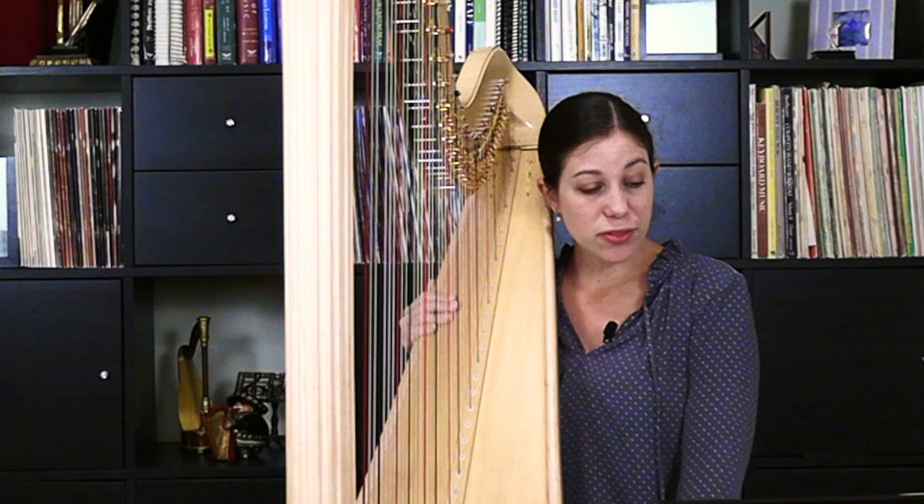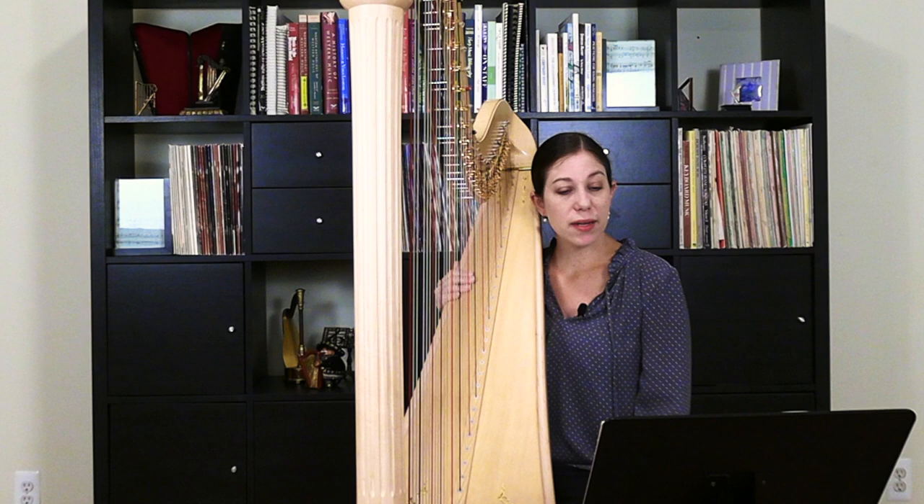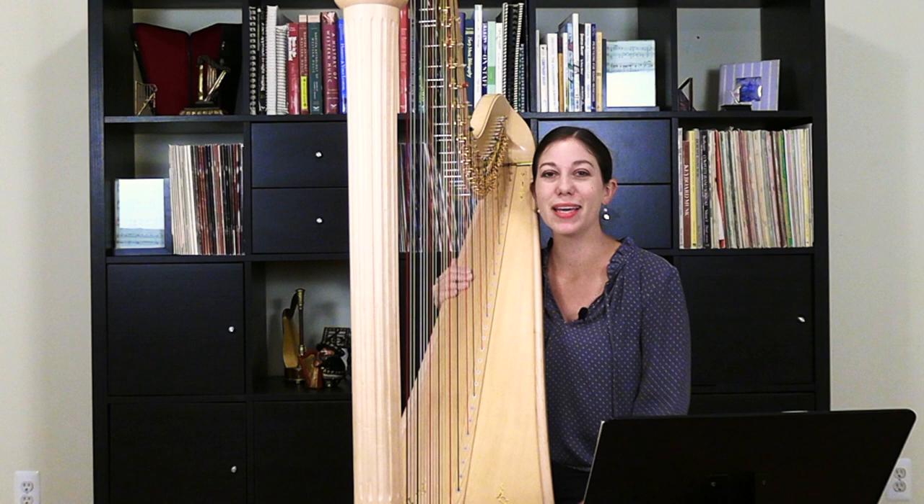Interestingly enough, Renier includes a couple of things that most people wouldn't expect in a piece for the harp. One is that there's quite a bit of chromaticism within the melody — little snippets where you're playing one string with the pedal in one position and then immediately playing it again, having to move the pedal between two notes right in a row for that chromaticism. So it's definitely a great chance to work on some precise pedals.